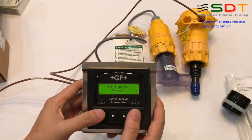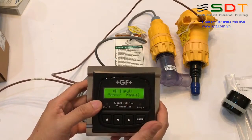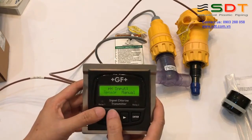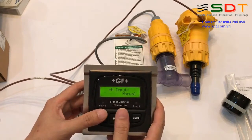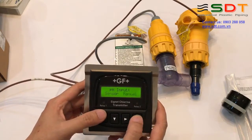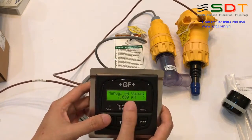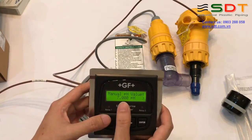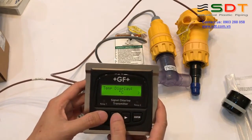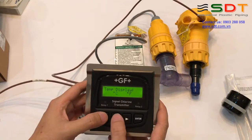Cài đặt giá trị pH đầu vào: nếu chúng ta dùng sensor pH thì chúng ta sử dụng sensor. Nếu chúng ta không dùng sensor pH, thì chúng ta sẽ phải đo giá trị pH của nước mà chúng ta cần đo clo, rồi nạp vào đây - chẳng hạn 6.5. Đơn vị nhiệt độ: chúng ta chọn độ C hoặc độ F, chọn độ C.